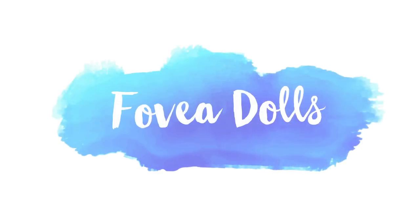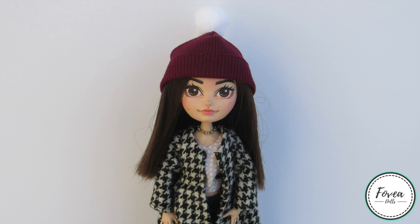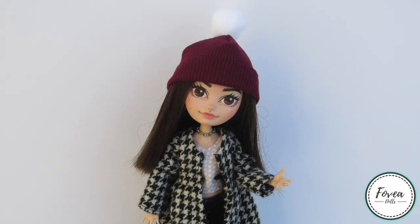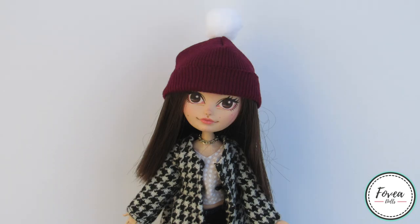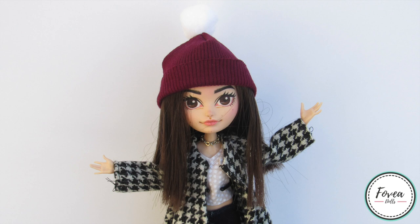Hey guys, welcome back to another doll customizing video. In today's video, I will be showing you how I made a unicorn doll. I was really excited about making this doll because it is the first doll I'm going to be using epoxy. For her outfit, I actually did have a plan in mind so I will be showing you that later. I decided to stick with a very pastel and gold color scheme. I have some plans on dolls that I want to work on in the future which require a different style for the face, so if you guys are interested in seeing those dolls, don't forget to subscribe. Let's go ahead and get started.